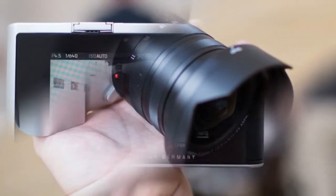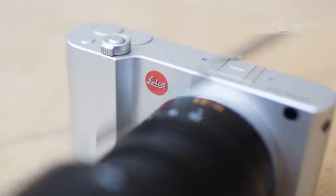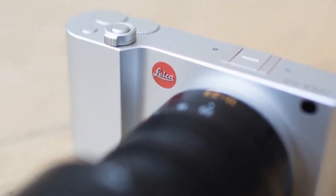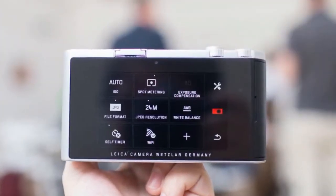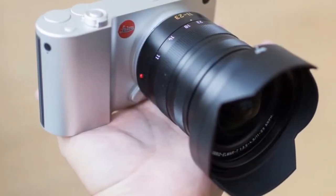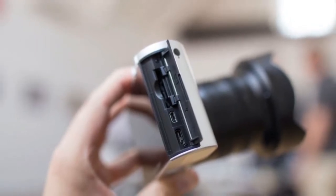Leica's new TL2, a compact system camera, looks much the same as its predecessor the TL but comes with a whole host of updates under the surface. At its core is a brand new 24 megapixel image sensor, a significant boost over the 16 megapixels of the last generation. There's a new image processor too, which helps the TL2 shoot much faster — up to 20 frames per second — with faster autofocus and startup times.